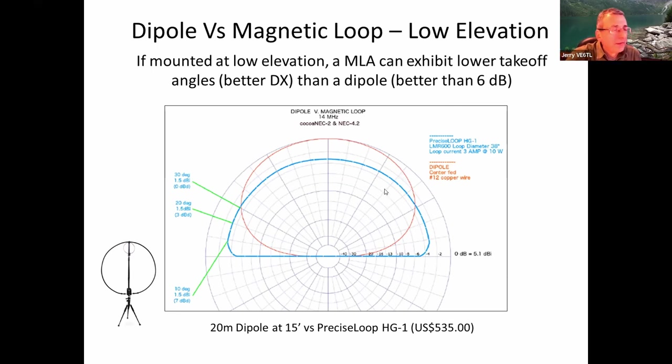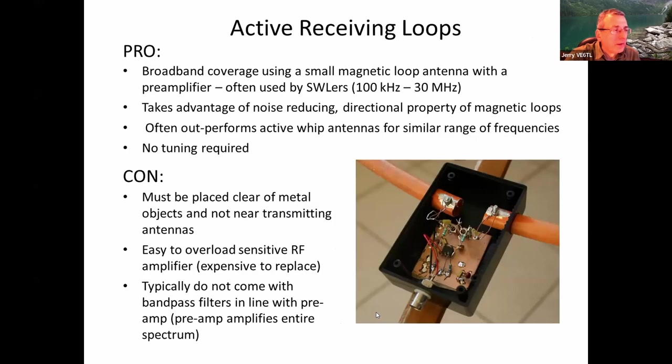Someone compared the Precis Loop HG1, which sells for $535, with a 20-meter dipole at 15 feet. His loop was just above the ground, and he found it had a better radiation pattern for DX than the dipole would — just sitting on a tripod.